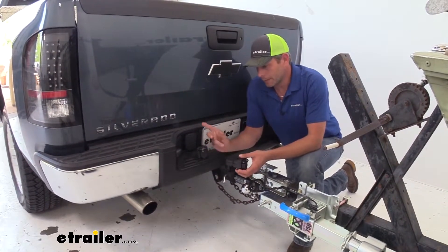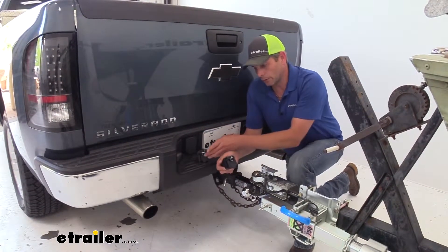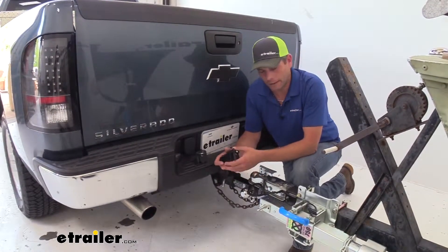This is going to convert a standard seven-pole plug, and in this case it's going to work for a six-pole and a four-flat. So we have two additional options on trailers that we can connect.